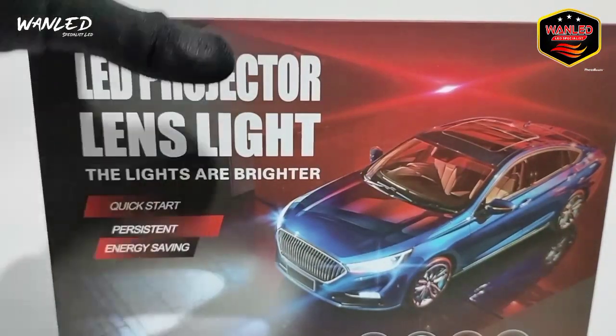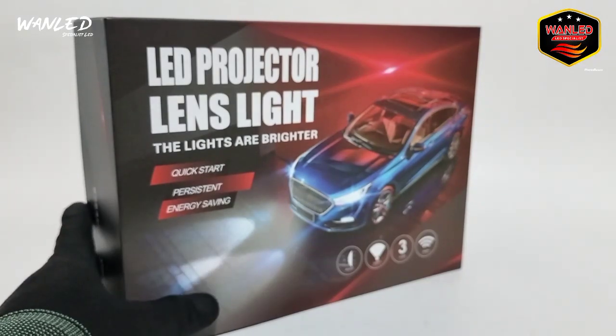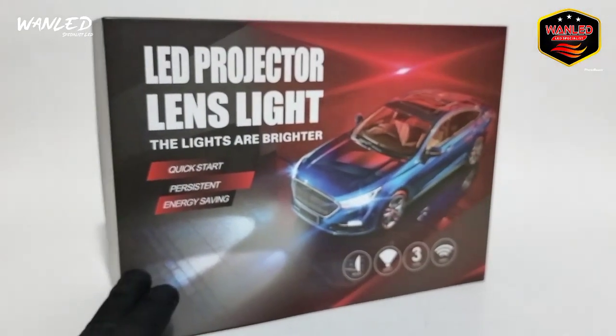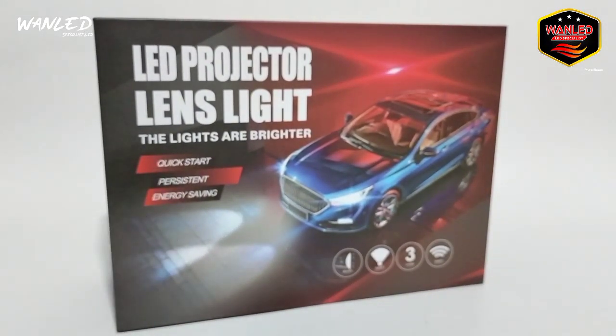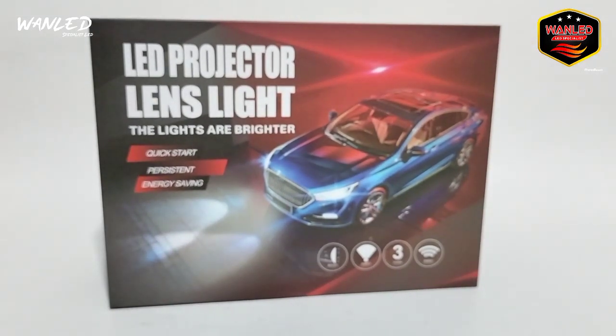Ini masih prototipe, mungkin hanya sekitar 10 set untuk proyektor Galman 3 inci ini, jadi stoknya nggak banyak — hanya ada sekitar 10 atau 12 set. Jadi yang order langsung saja.